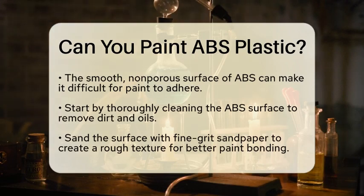To ensure good adhesion, start by cleaning the surface thoroughly. This removes any dirt or oils that might interfere with the paint. Next, sanding the surface with fine grit sandpaper is a great step, as this creates a rougher texture that helps the paint bond better.